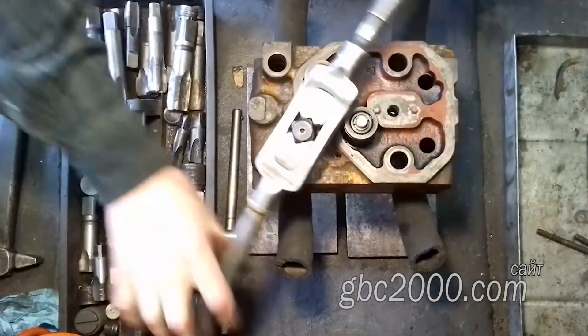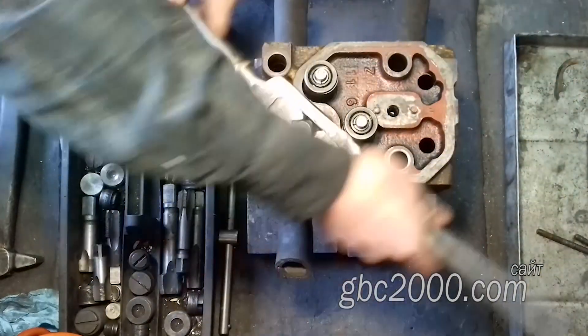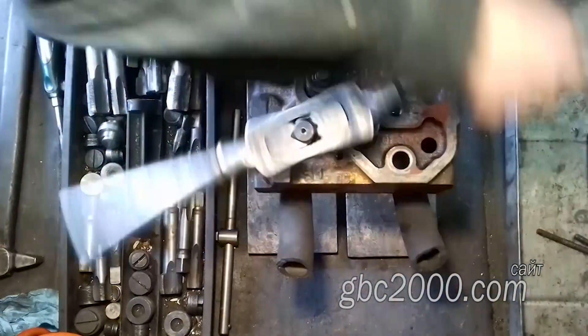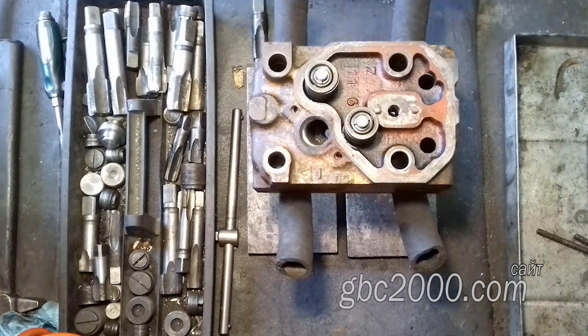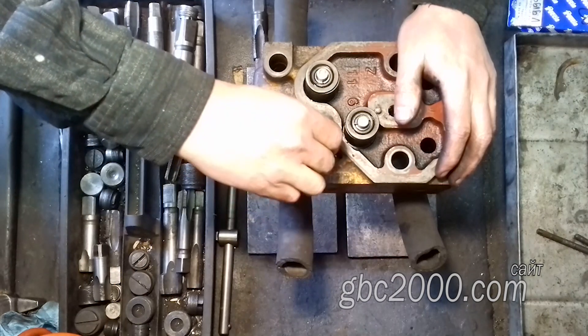Теперь извлекаю метчик, а на его место вкручиваю пробку. Делаю это для того, чтобы не калечить инструмент. Хоть у нас в этом наборе уже отслужившие метчики, но всё же ими ещё можно работать и работать. Итак, закручиваю пробку и выколоткой выбиваю прогнивший стакан.